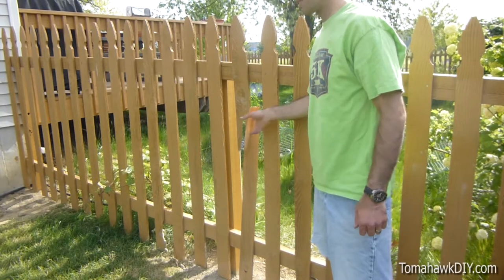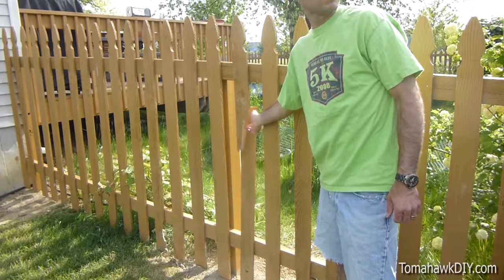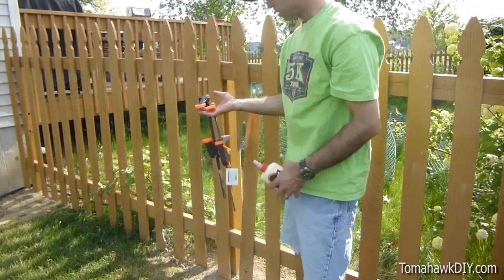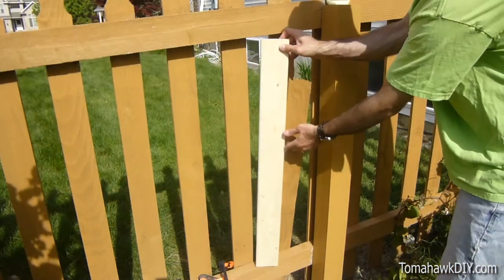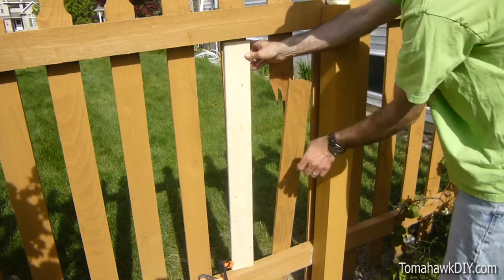Welcome to Tomahawk DIY. Today we're gonna take a look at repairing this fence picket that's broken. It's pretty straightforward and easy to repair. All we'll need is some clamps, some wood glue, and a piece of wood to repair on the back side. I've pre-cut this one by four that fits just the right size of the pickets.